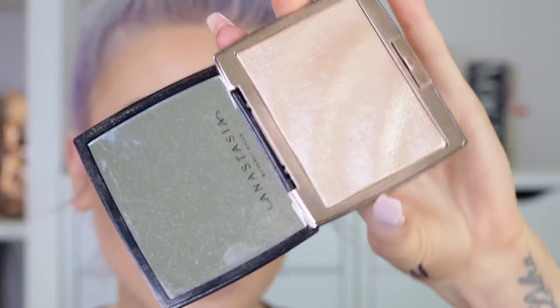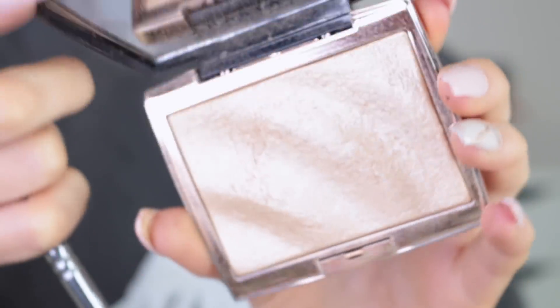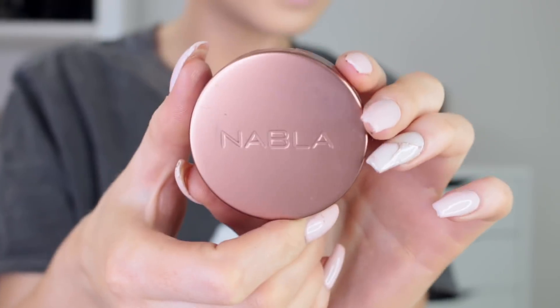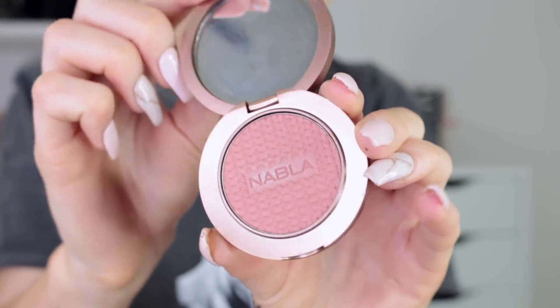Now I'm going to take my Anastasia Beverly Hills Amarese highlight and use this to highlight the inner corners. The blush I'm going to use is from Nabla Cosmetics in the colour Kendra — just adding a little colour to the cheeks. Then back in again with the Amarese highlight to highlight my cheeks.